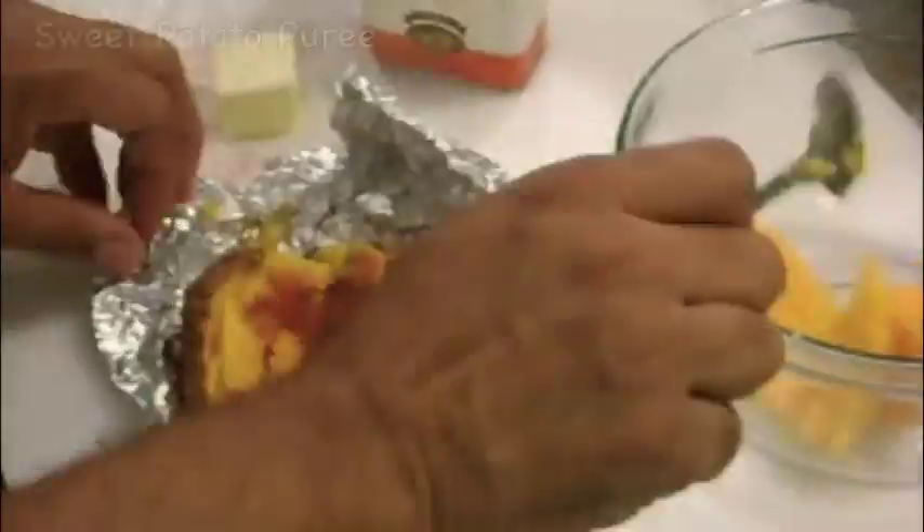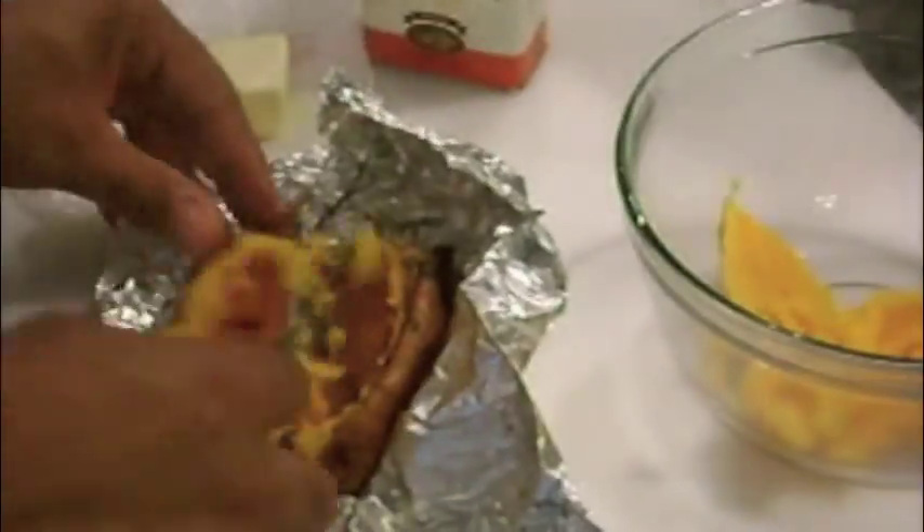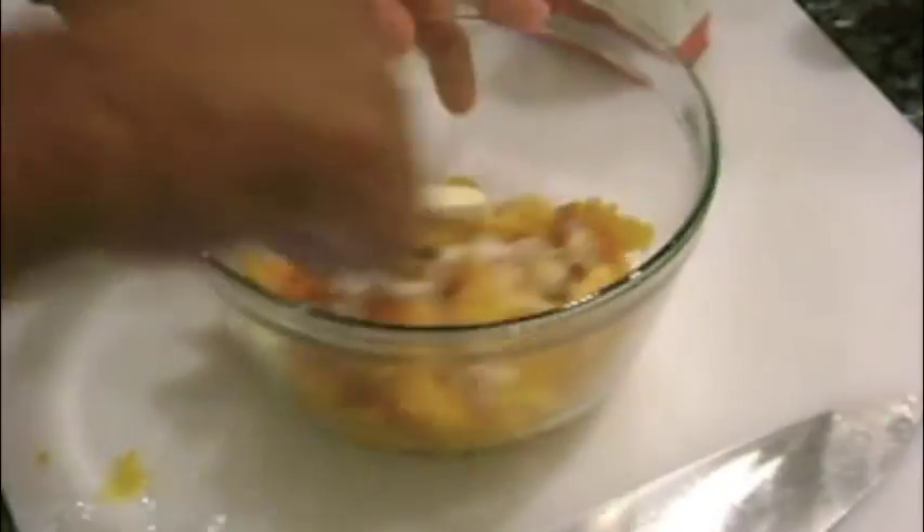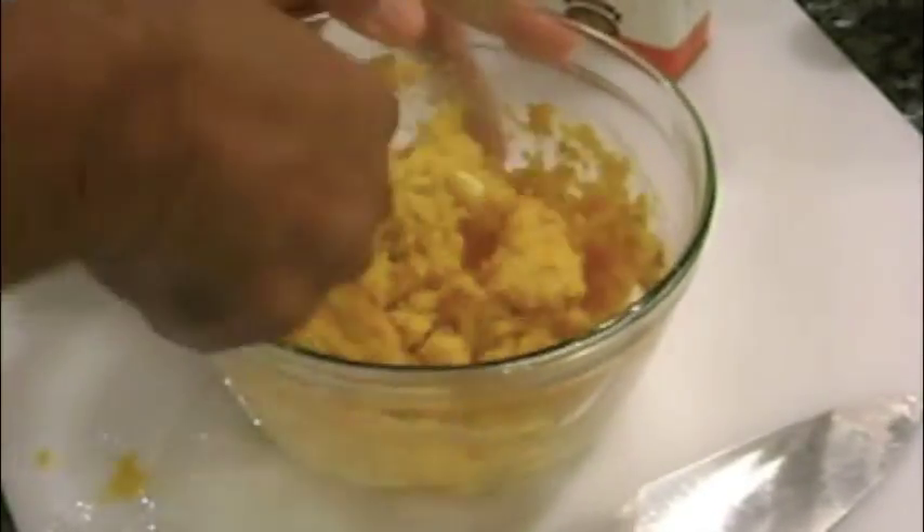After an hour and 45 minutes of roasting, I remove the sweet potatoes and scoop out the flesh with a spoon. Then I flavor the sweet potatoes with cinnamon, some cold butter, a little bit of heavy cream, and a touch of maple syrup for added sweetness. You can adjust the seasonings to your taste.